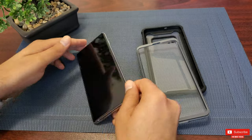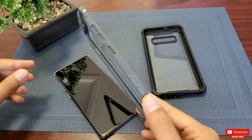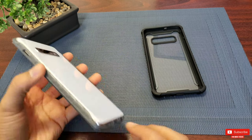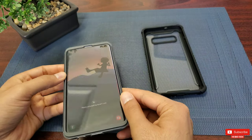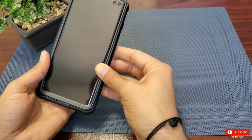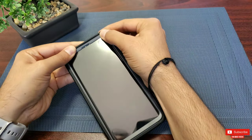Let me show you how to put it on with ease. Start by sliding the phone into the screen protector, aligning the physical buttons with the cutouts — you should be able to put it on easily. Once done, slide the bottom of the screen protector onto the back rugged part and work your way around to seal it up from all sides.